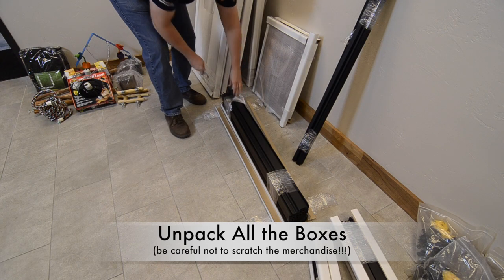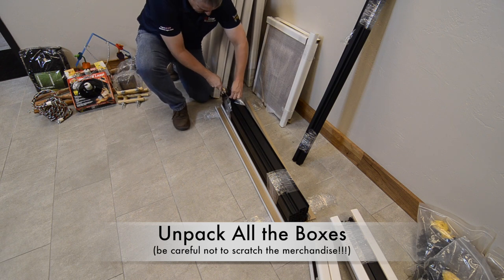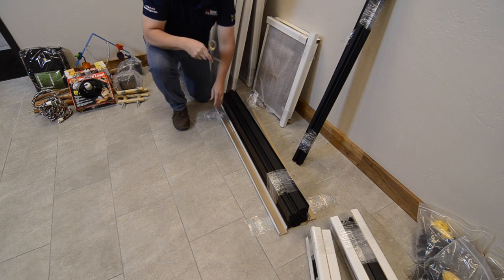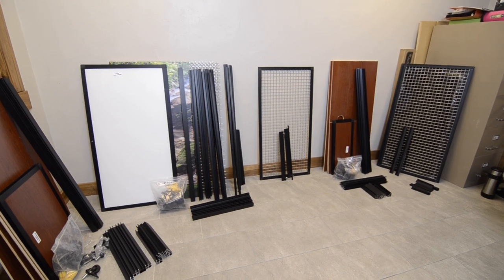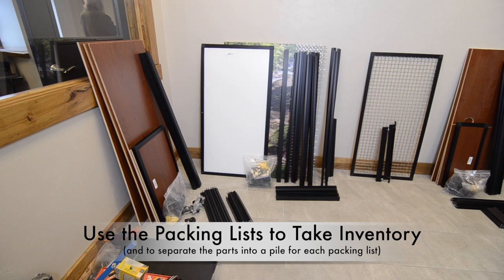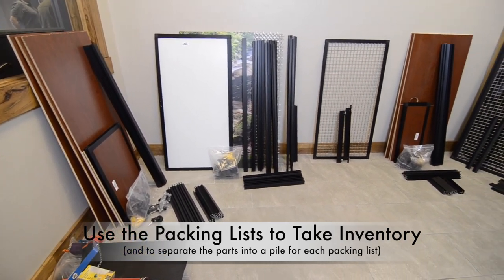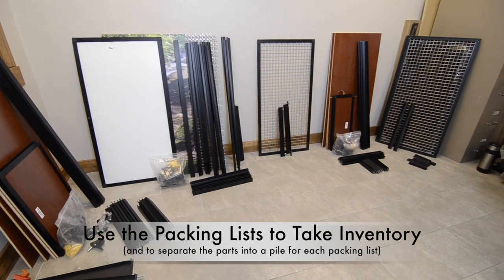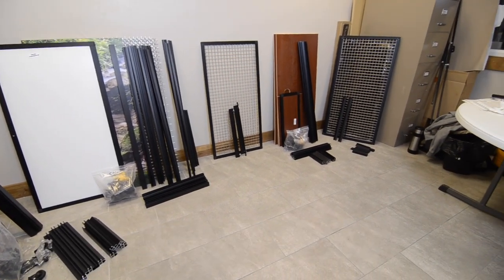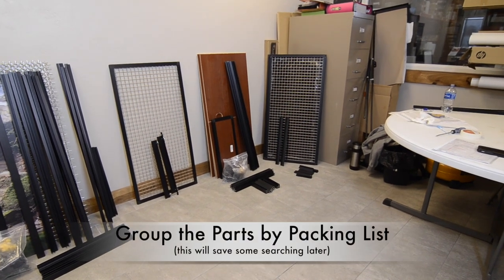Use the packing list to separate all the parts for each section of your enclosure into separate piles so you will be able to find what you need more easily when you need it. They will not all be packaged separately. For example, all the longest aluminum frame pieces for the cage, stand, and hood will be in the same box, as will all the largest panels, regardless of which section of the unit they will go into.